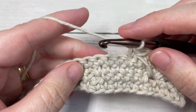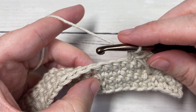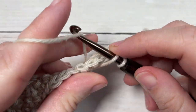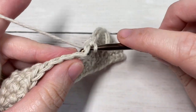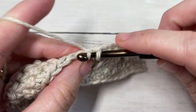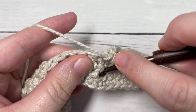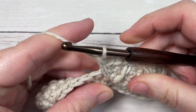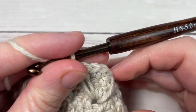You're going to repeat this all the way across: work a spiked single crochet into the next chain one space three rows below, skip that next stitch up top, then work one single crochet into each of the next three stitches. Skip the next stitch and work another spiked single crochet into the same chain one space as the previous stitch, and single crochet into your next stitch. Repeat all the way across.